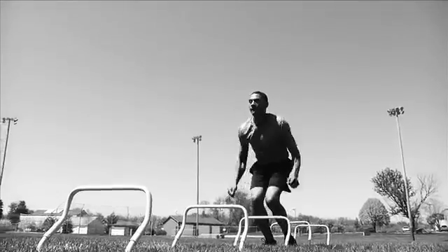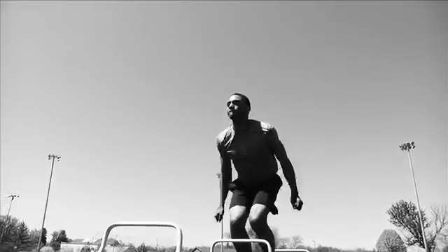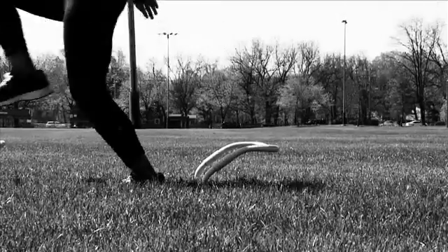Lift your knees and feet. Keep your shoulders leaning forward with your eyes up, looking forward. Stand on the balls of your feet and focus on foot speed and explosiveness as you go over each hurdle.